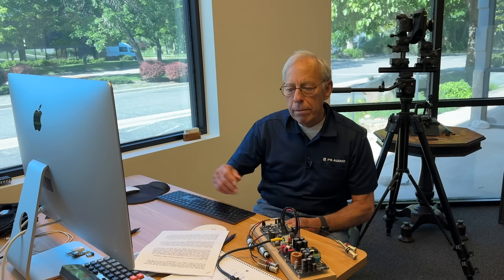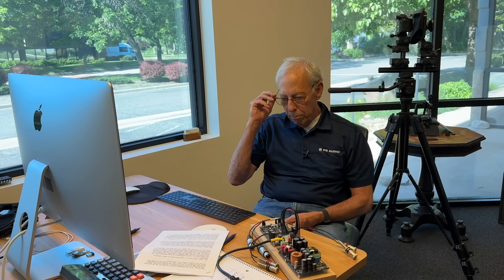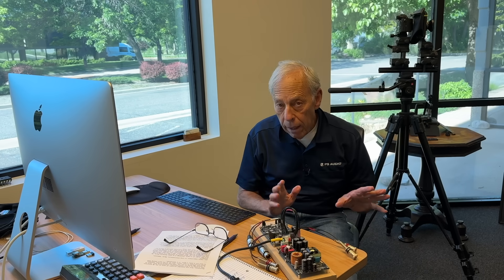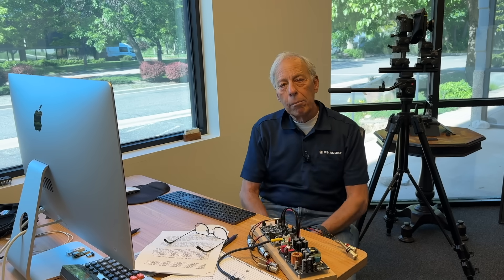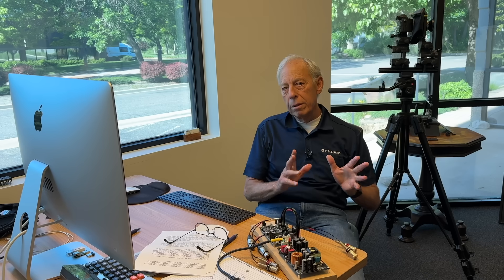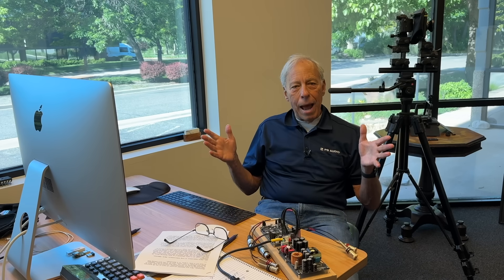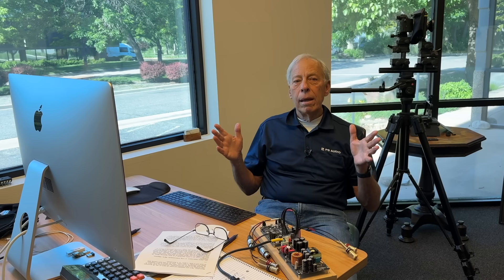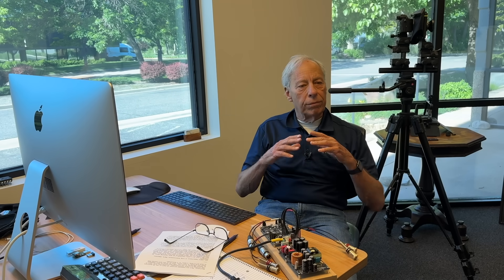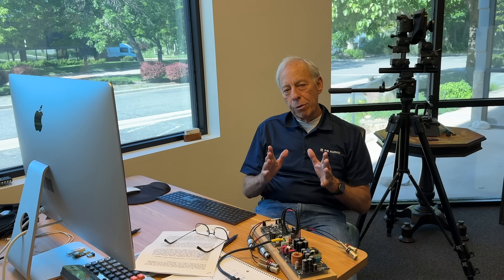Well, first off, as I have said numerous times, be sure you're using, if you can, a balanced interconnect. Balanced interconnects will solve a whole bunch of problems — noise, anything happening in common, and that includes distortion and things happening in the cable. Life will be a lot better if you use a balanced cable.